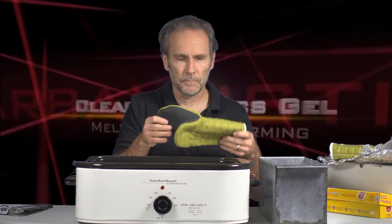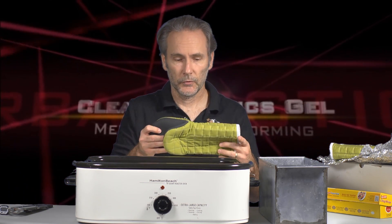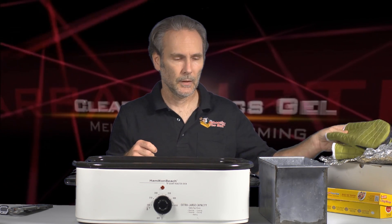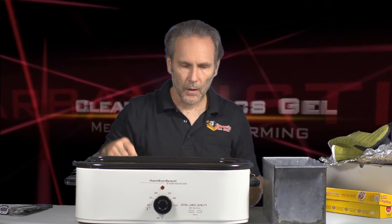Next thing you need is gloves with a neoprene liner — you can get these at the kitchen store. You want the most heat-proof gloves you can get because this stuff may be as hot as 270 degrees. To make things go faster, I recommend having a lid over the roasting oven. Without a lid, it'll take two or three times as long to melt the gel.